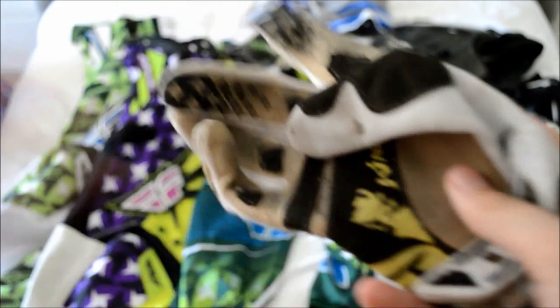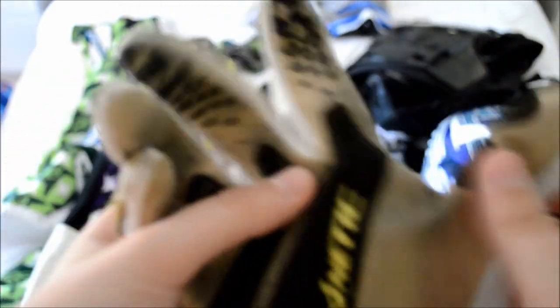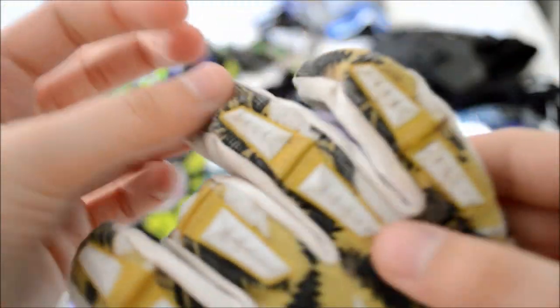The next thing you're going to need to buy are some motocross gloves. Things to look out for are silicon tips on the end which help grip onto your levers, extra padding and panels that help keep the wear down on the glove and make it comfier on your grips. These gloves also offer some protection from roost, which is really handy.